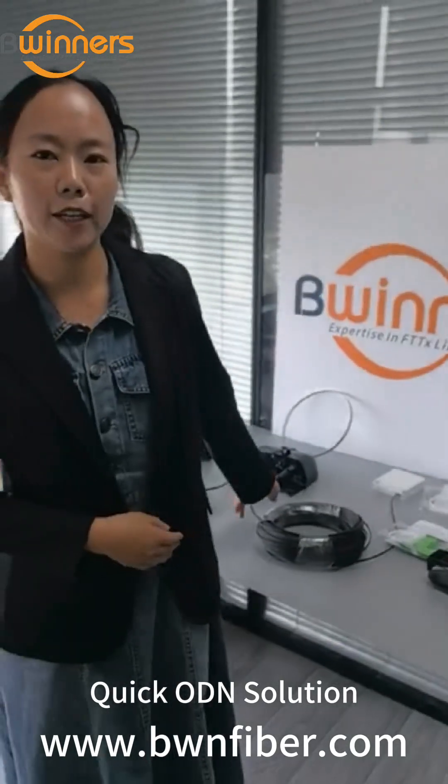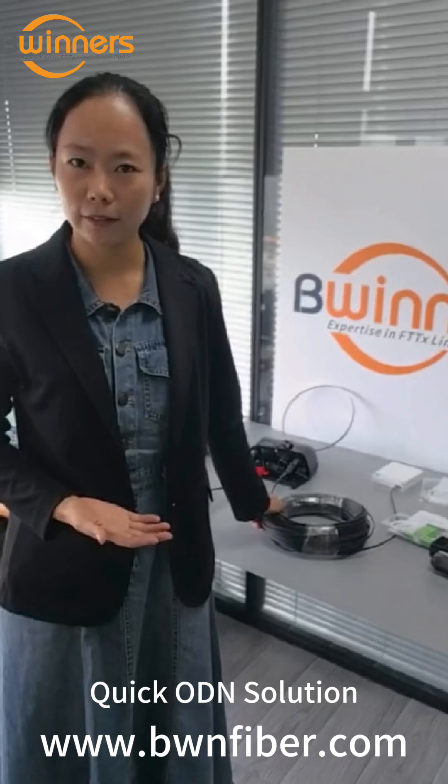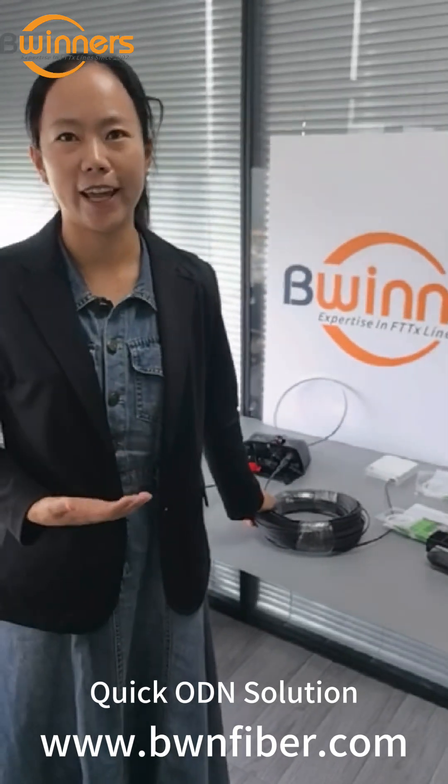I believe this quick audience solution will be helpful for your home internet. Thank you for your time and wish you have a wonderful day.